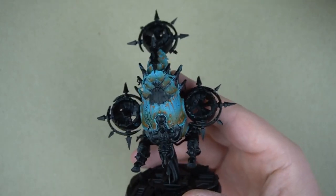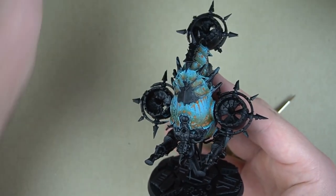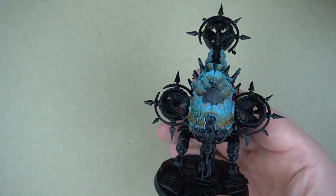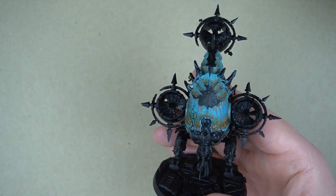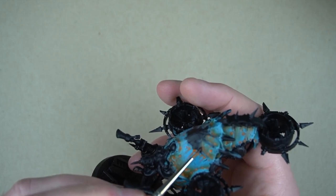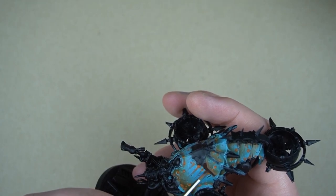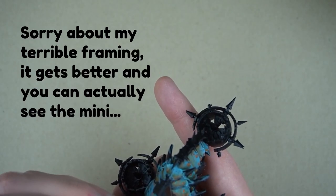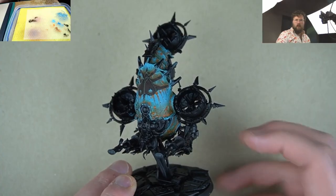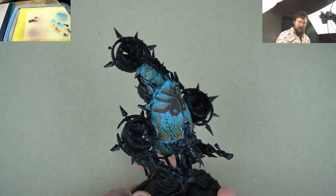Here's our Fetid Bloat Drone with that armor that we were painting last time. The first color we're going to be putting on is Rhinox Hide, which is a nice dark but still warm brown. I've just got a small brush here and I'm going to smack on some brown and base coat this all in. We've got that brown on there — you can barely see it, but trust me, there's a layer of brown on there.